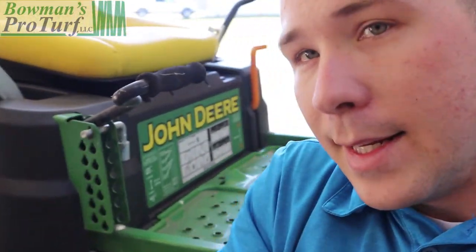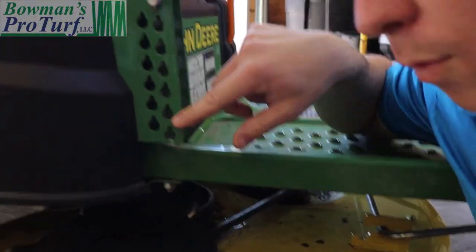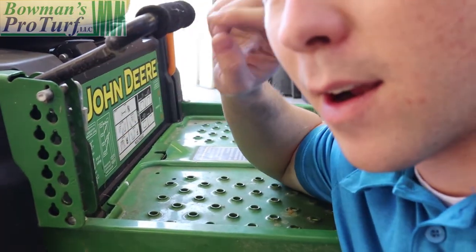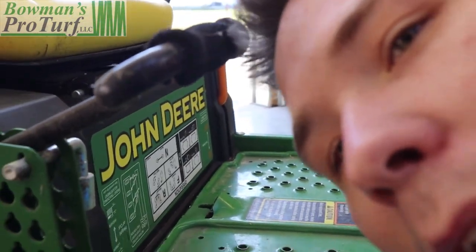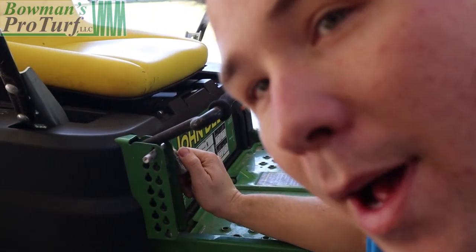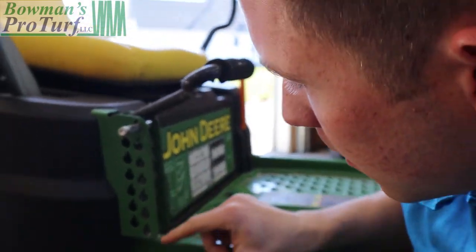I'm sitting here next to my lawnmower, and you can see this is the deck height adjustment. It is numbered 1, 2, 3, and 4. You have your pin right here, and this lever actually lowers or raises your deck. I have my deck set at the absolute highest I can set it — the lever above the pin on the top number. Now, these numbers 1, 2, 3, and 4 don't necessarily mean inches.